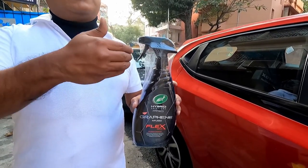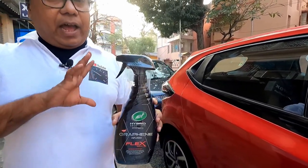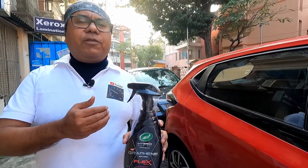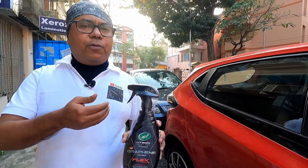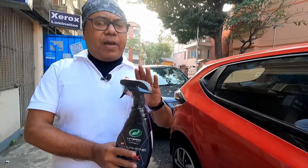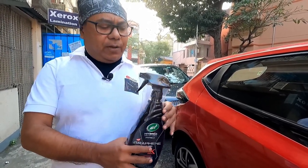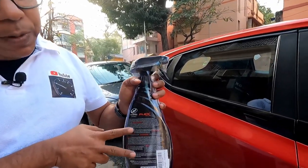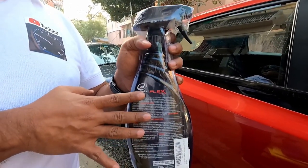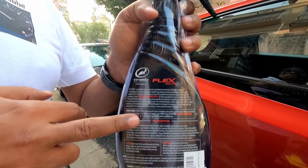You can use this product as a top coat for an extension of your existing protection. I will show you for those who have just purchased a new car or want to apply a protection layer — I will show it as a foundation layer or base coat. This product has three types of application; the first one I will be showing is as a base coat or foundation coat.